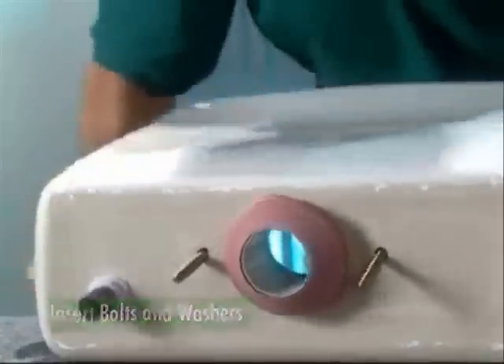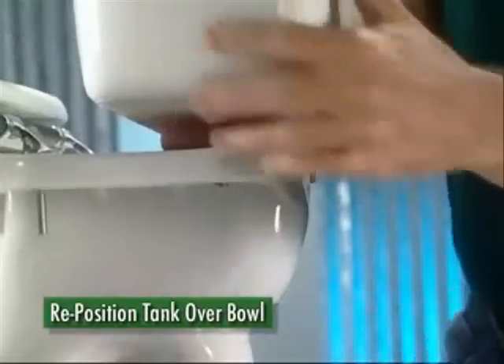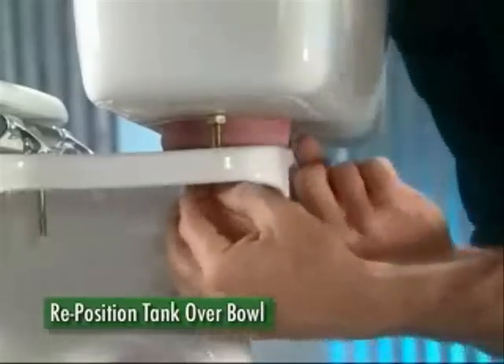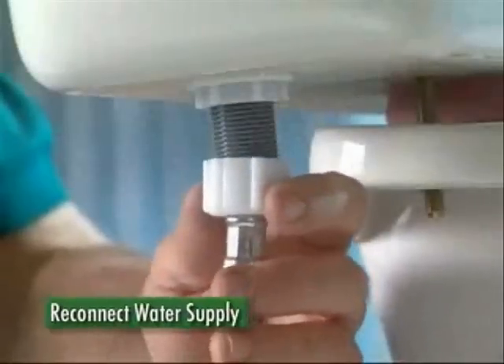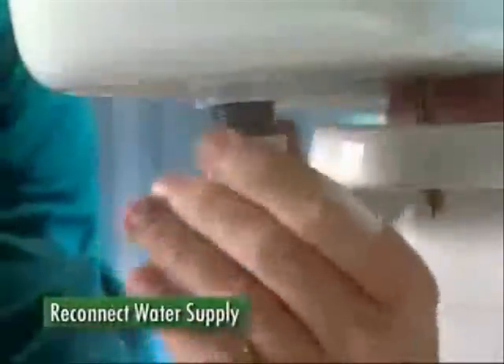Insert bolts and washers into the tank. Now reposition the tank over the bowl so the gasket fits evenly. Add washers and wing nuts, evenly tightened, to connect the tank to the bowl. Reconnect the water supply by threading the connector's coupling nut to the fill valve's shank.